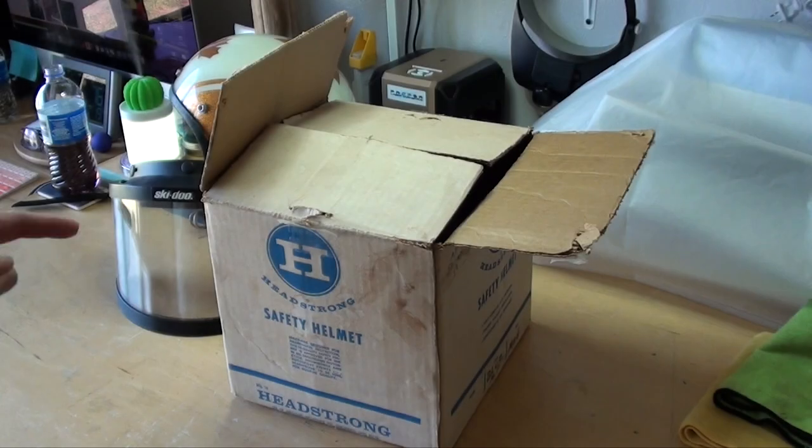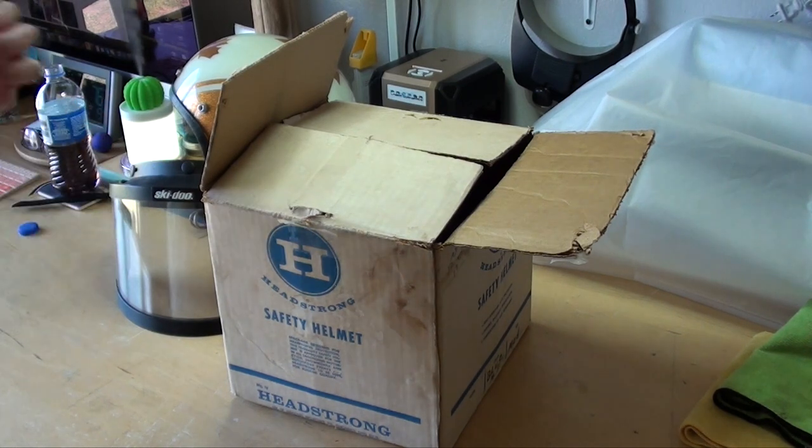On today's video we're going to be doing a full interior restoration on a vintage snowmobile helmet. This one needs a lot of help. I scored this helmet from a friend of mine — he was just giving it away on Facebook. I traded him a six-pack of beer for it, which I thought was fair.